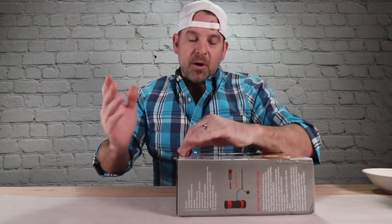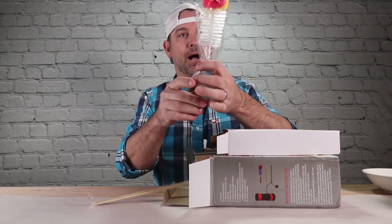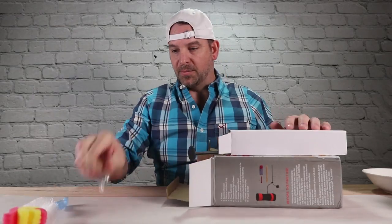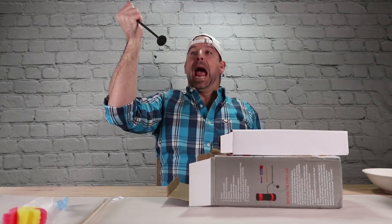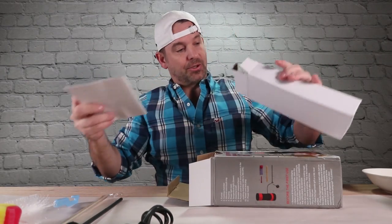I don't want to waste any of your time. I want to make you guys breakfast. You've been such a good audience that I decided to make you guys breakfast. You also get a cleaning brush, some skewers, a plunger, a plug, and instructions.